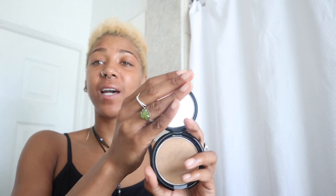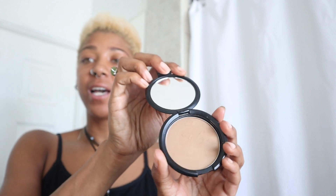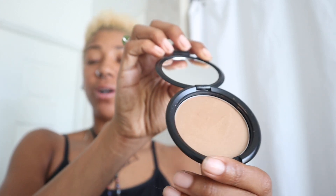This is a luminous bronzer from Elizabeth Mott. Gotta love Elizabeth Mott products. I love that this is the bronzer here — it's got a little bit of shimmer and sparkle to it. I love that they include the mirror in there, so on the go